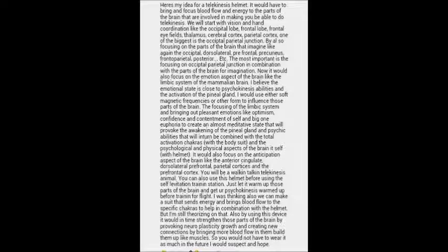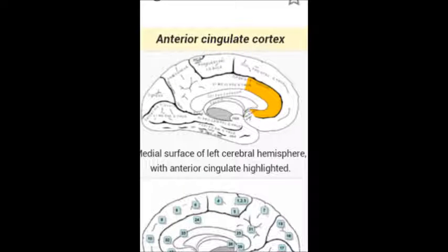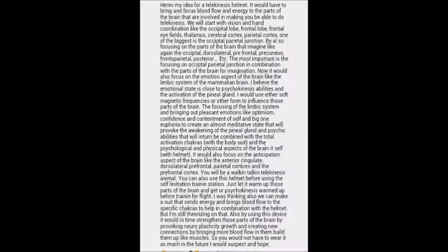Now we're going to focus on how the brain anticipates — anticipation of seeing the object move. Those parts of the brain are the anterior cingulate, as you can see in this picture here, the dorsolateral prefrontal, the parietal cortices, and the prefrontal cortex. You will be a walking, talking telekinesis animal with this helmet on.